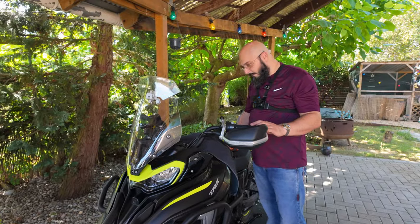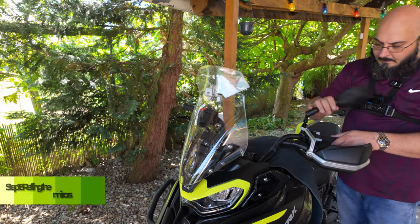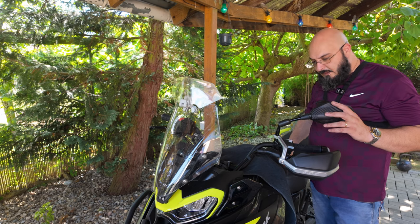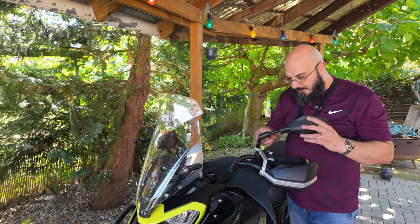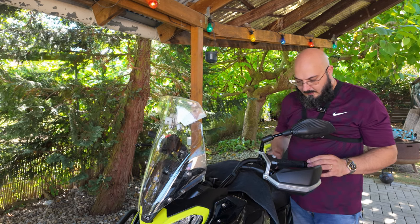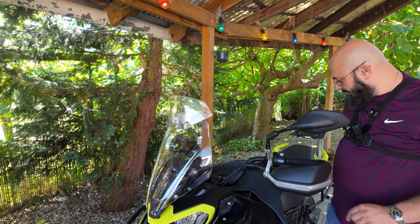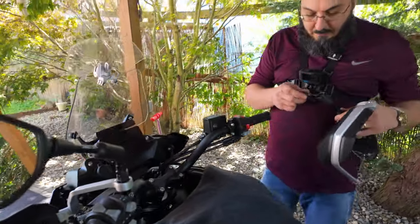Now we can put the mirror back — again, reverse threading. Final adjustment of mirrors we will do in the seating position when Judy is sitting on the bike, and we will tighten this bolt up properly only after the final assembly has been done, then tighten everything up once more. Let's put the other mirror on now.